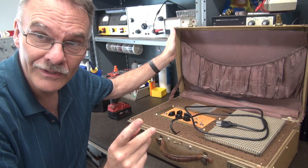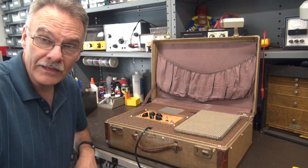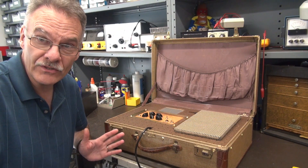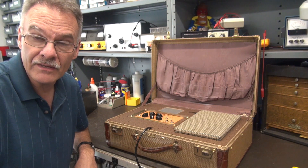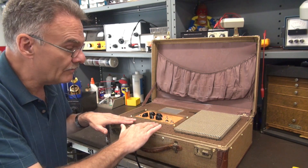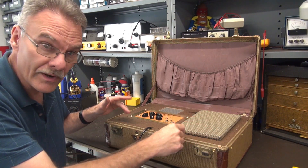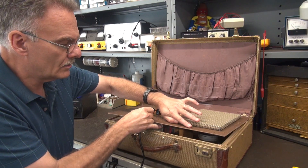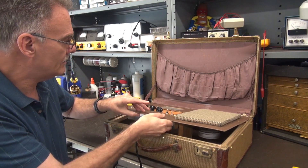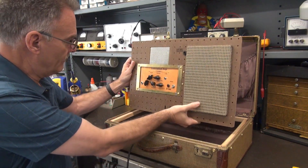This is a 3-watt running a 6K6, and it's got tremolo. As usual, it's constructed in a vintage suitcase, this time made by Towncraft, and I believe it's from the 1940s. I build these pegboard decks and it just drops in on a frame. I've already taken out screws and it's fairly easy to lift all the workings out of the amp.